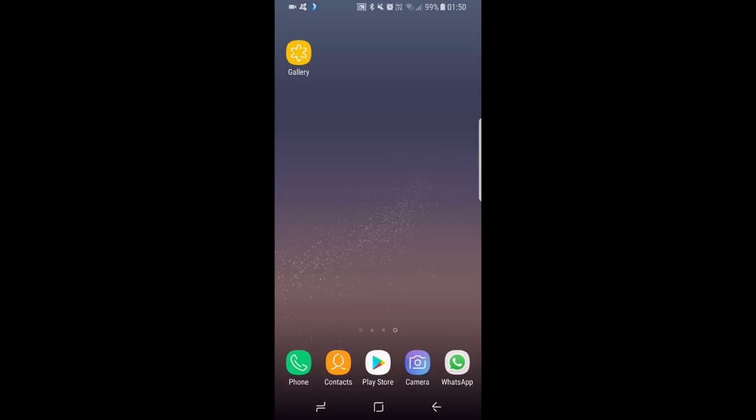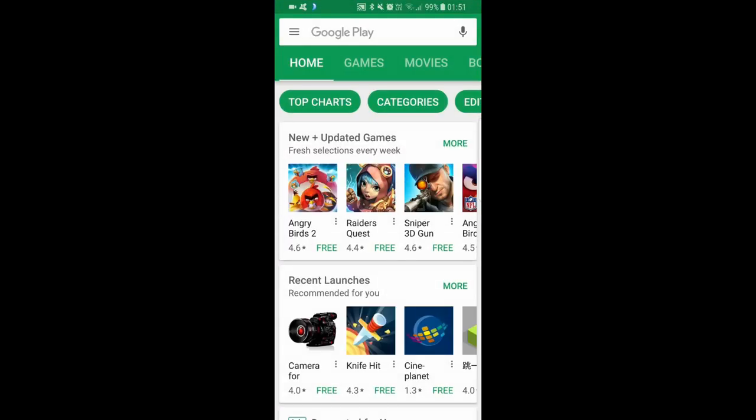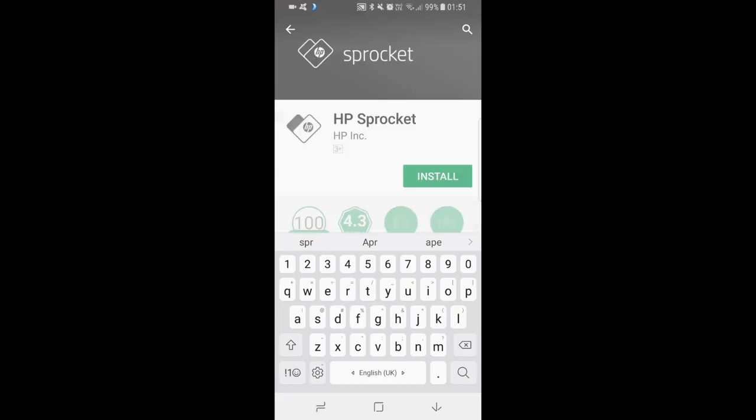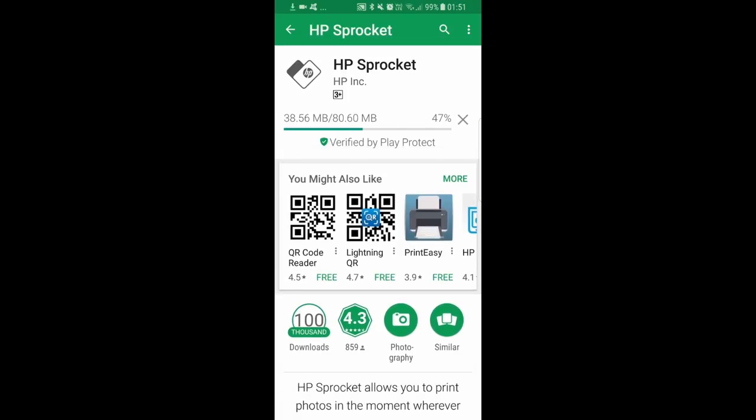We are going to show you how to download the HP Sprocket app. First, you need to go to the Play Store and do a search for HP Sprocket. This is the HP Sprocket app that we need to install. Tap on Install, and once installed you can open the app.